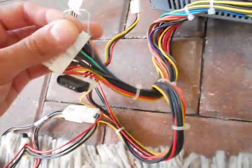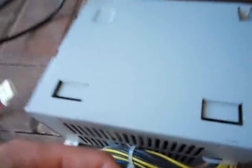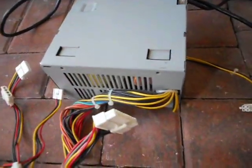Get a paper clip. Find the green wire — it's the only one that's green. Put the paper clip in between the green and the black wire and you'll turn on the power supply. I'll show you that in a second.